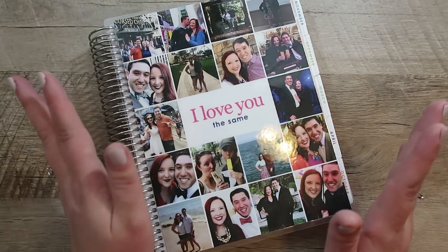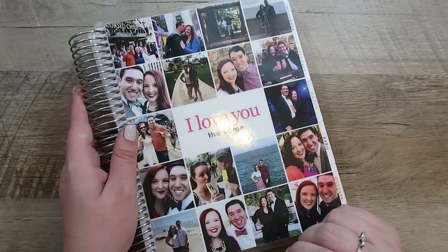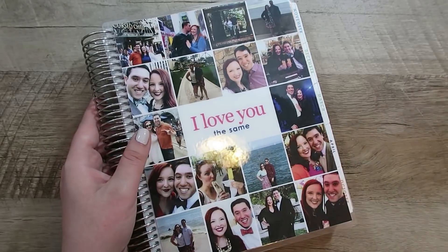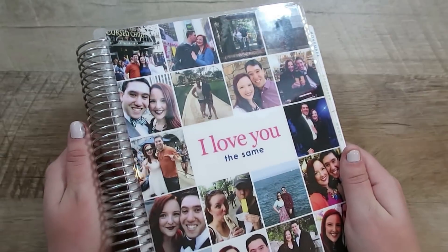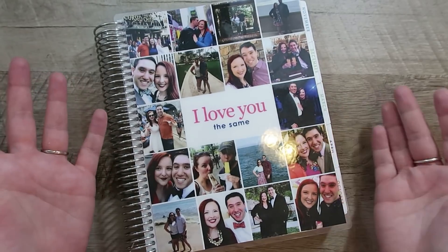I am so excited to actually get started. I have a multi-tab spreadsheet, but there is still so much to do, and so far I'm having a ton of fun. I'm trying to just enjoy the process, enjoy being engaged, enjoy planning the wedding, and enjoy sharing it with you. I hope to share as much as I can and bring you along — I think it'll just be so much fun.